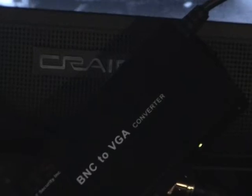This is the 15-inch Craig TV. What I've done is hooked it up into a BNC to VGA converter. The converter works off of about 5 volts and was only around 30 bucks from Nuzek. That's the video.